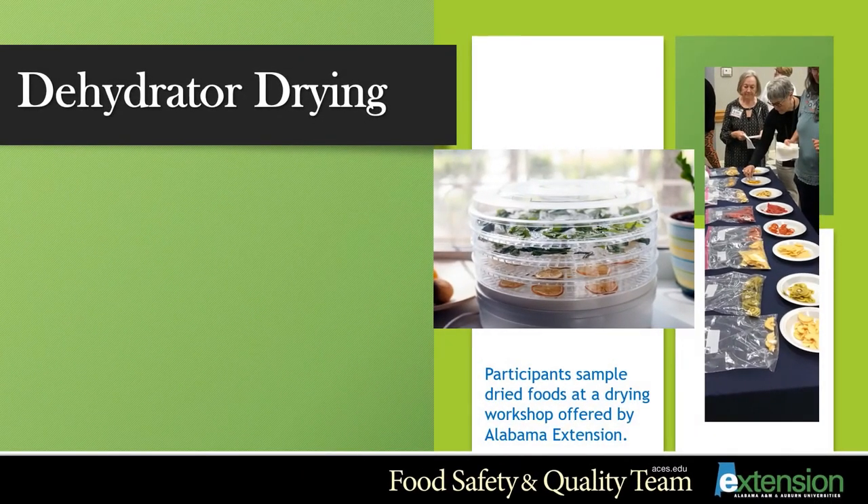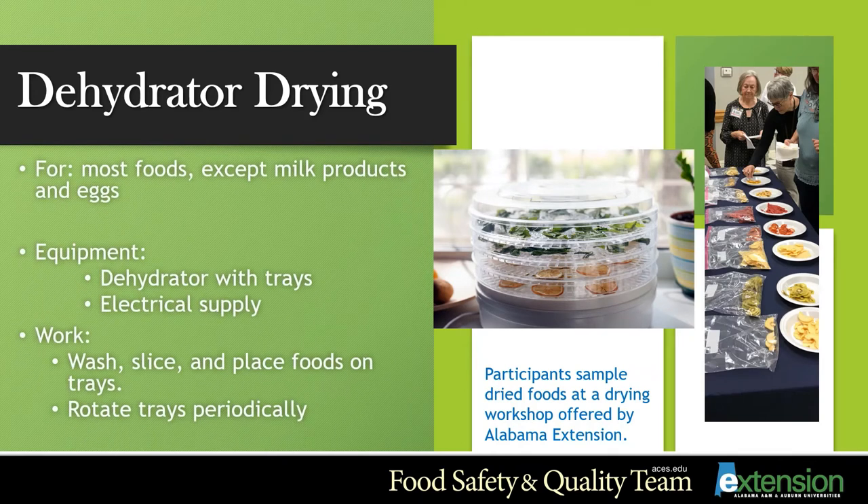The last drying method that can be used is dehydrating. You can use a dehydrator to dry most foods; however, it is not recommended to dry foods such as milk products and eggs. This is a picture of an electric dehydrator — they come in all different sizes and shapes. You can simply wash your fruits and vegetables, slice them, place them on the trays, and rotate your trays periodically to make sure they're drying evenly.